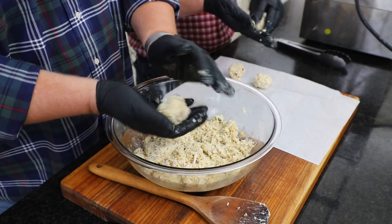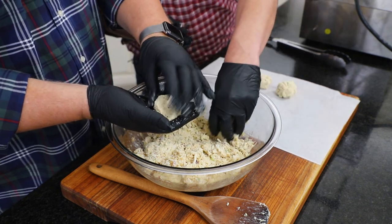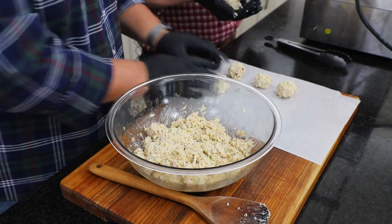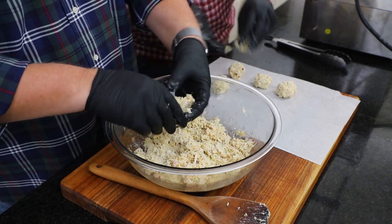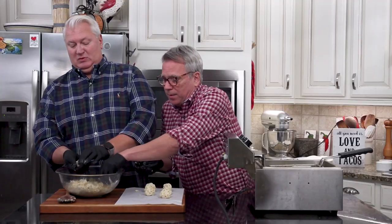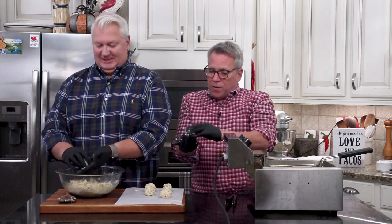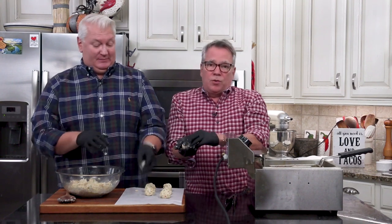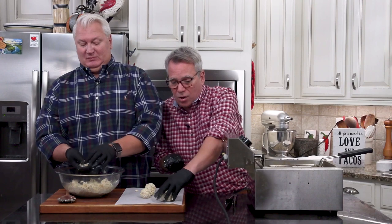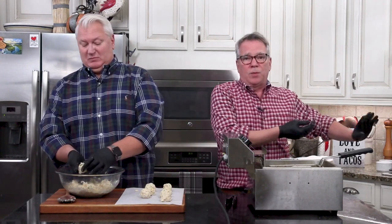This comes together very quickly. Once you form these balls you can even keep them in the fridge. We've had lots of people make these over the years, and the thing I hear is they're definitely best when served pretty soon out of the fryer. Go ahead and get all your prep work done, then have your fryer or oil ready to go just before guests arrive.